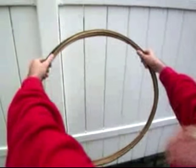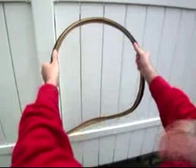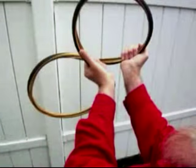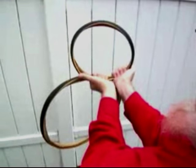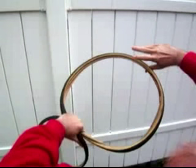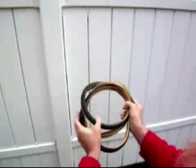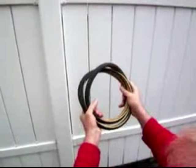Start by holding it in the ten minutes to two position. Bring your hands together, the heels of your hands together. Grab it like that. You've got a figure eight. Then this big loop becomes two smaller loops, and you've got your three loops. You can wiggle them around a little bit to get them centered together.